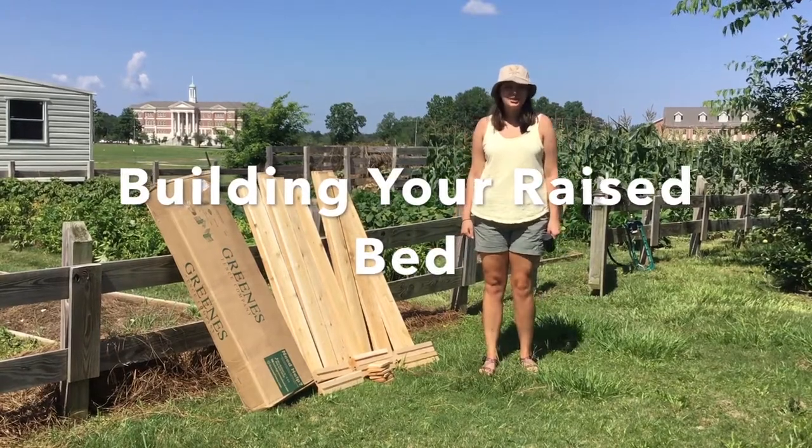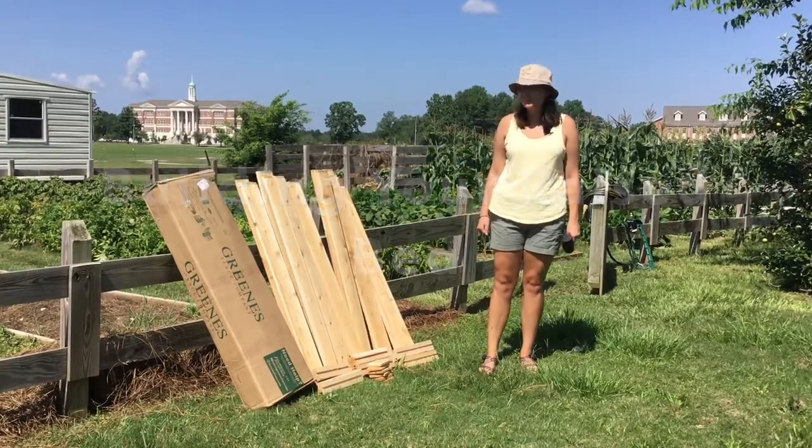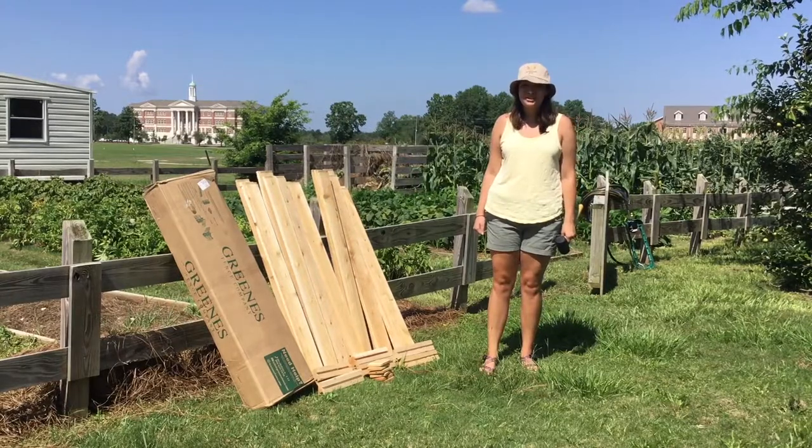Hi, my name is Caitlin Sweeney with Alabama Extension and Harvest for Health. Today we're going to show you how to put together your raised bed.